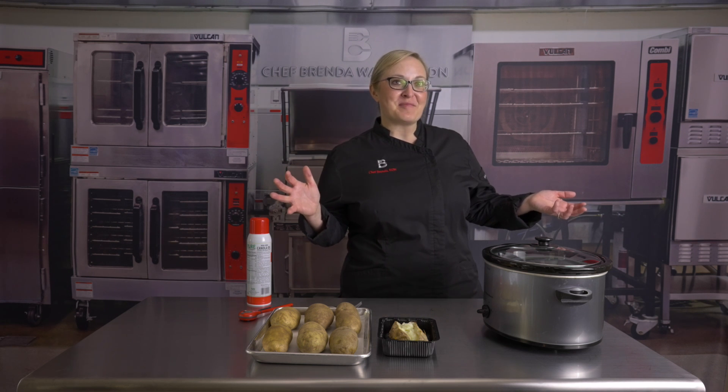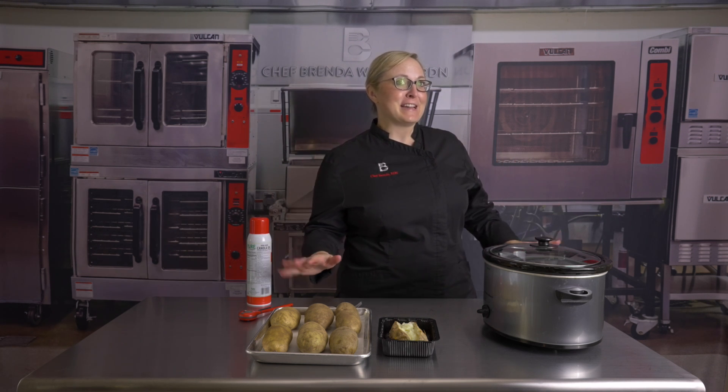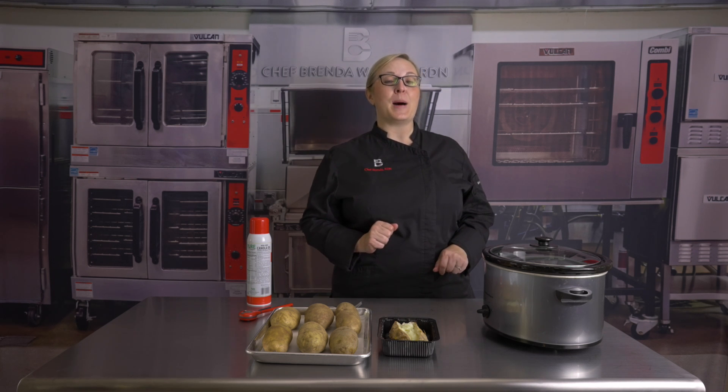Welcome to Level Up with Chef Brenda. Being an Idaho native, I feel like it's a great idea for me to share with you the best way to bake my home state vegetable, a potato.